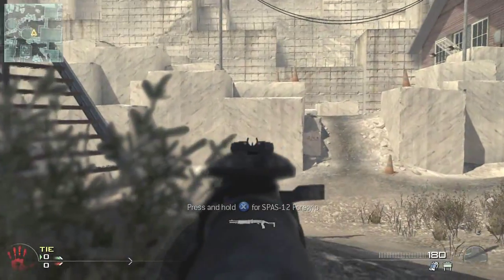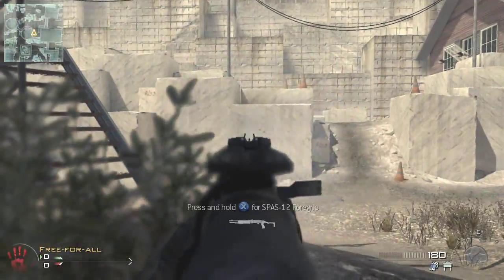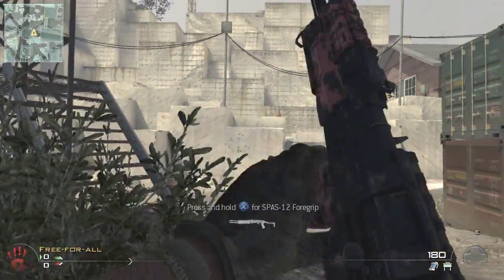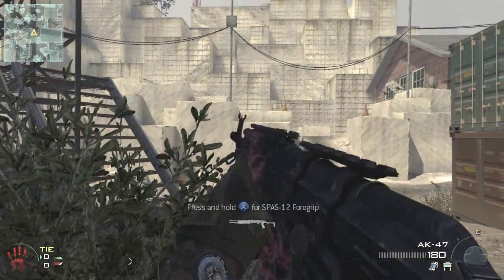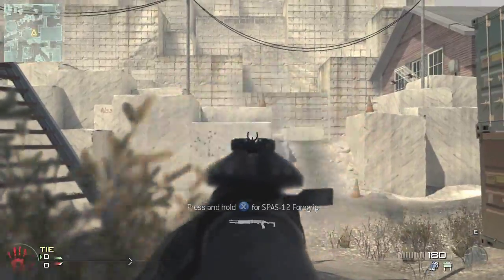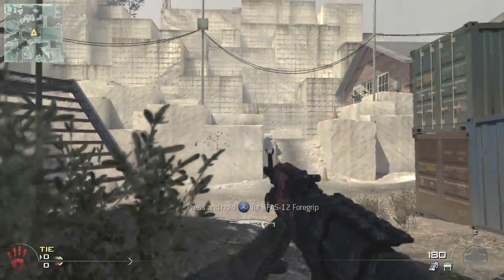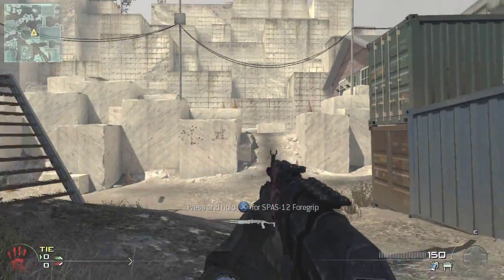Hello YouTube, Nick here. Just going to be doing a quick comparison between the AK-47 with an attachment and with no attachment. A lot of people have realized by now that adding an attachment does make the gun sway, where no attachment or ACOG scope makes it have no sway. I'm just going to be doing a quick comparison between what the effect of this actually is.